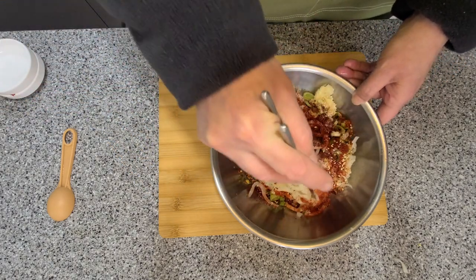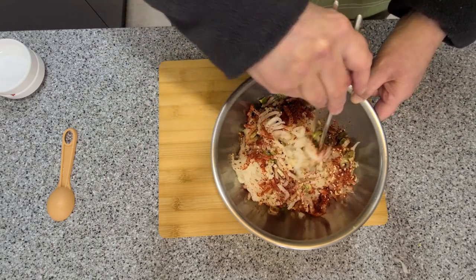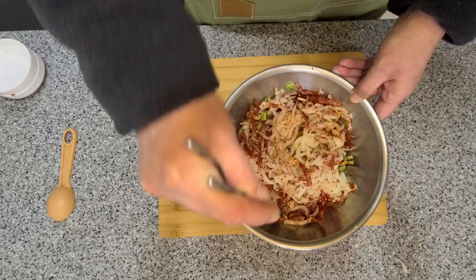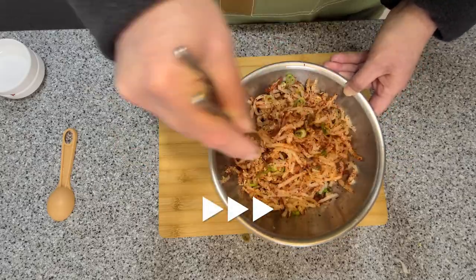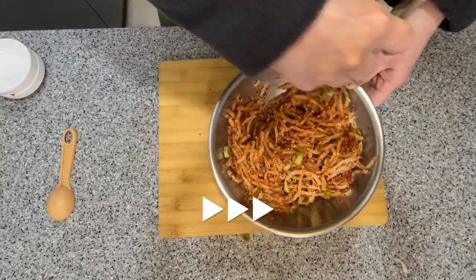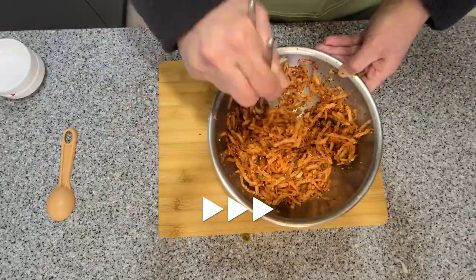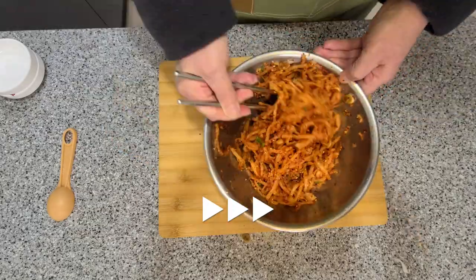Now mix it all up until everything is nicely incorporated. Just a quick note about chili flakes: where they come from does affect the taste, so if possible try and get Korean chili flakes so you can get the real authentic taste.